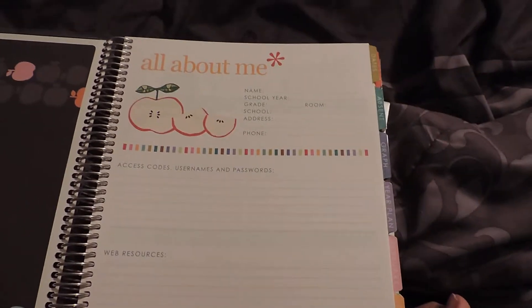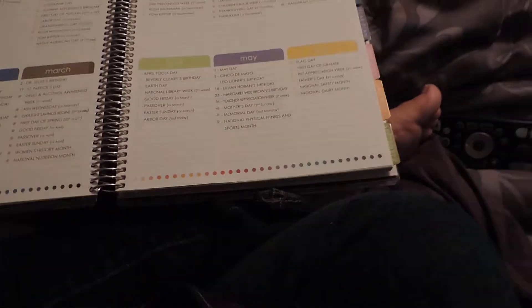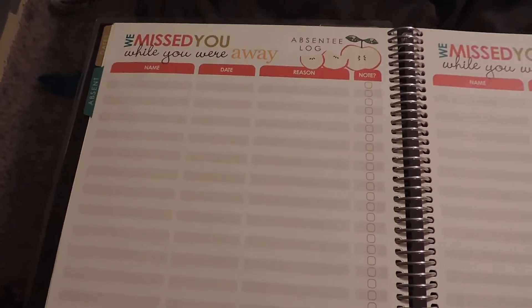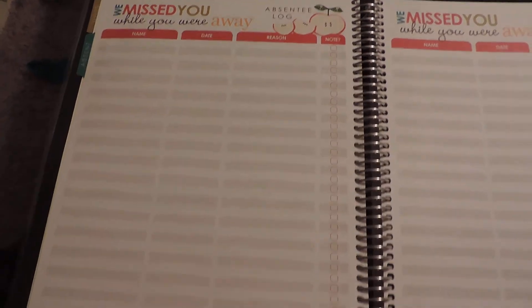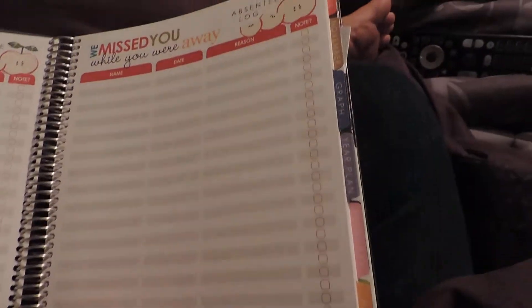The first page is all about me, and then there are important dates throughout the year and holidays. Then if you want to keep track of absences for those kids who always seem to be absent, there's a record right here with a couple of pages dedicated to absences.